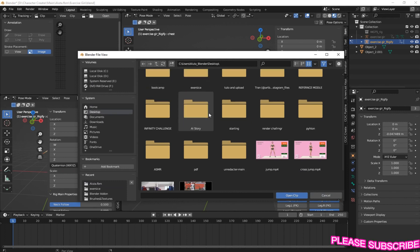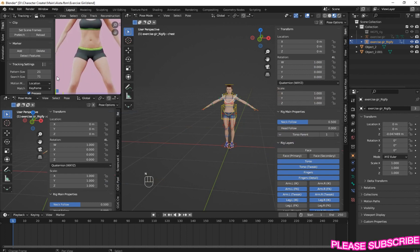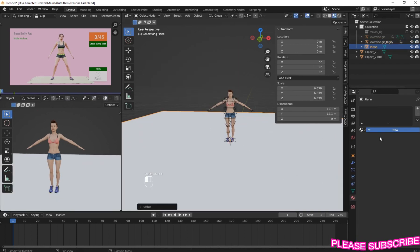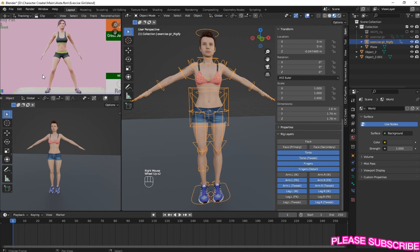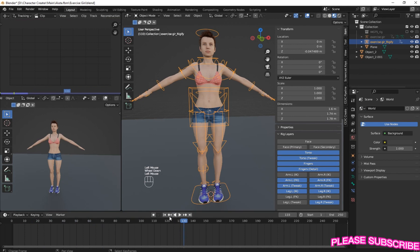So here I'm going to use this as my reference - you have your hair, you have your fur. So now I have our model, and we are going to make an animation like this. We are going to use this as our reference.